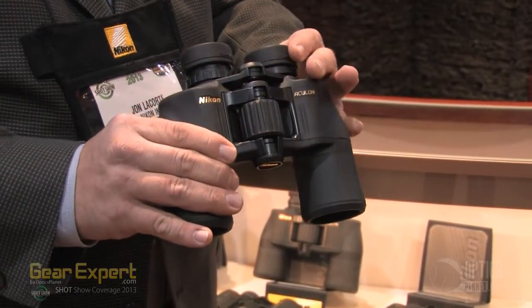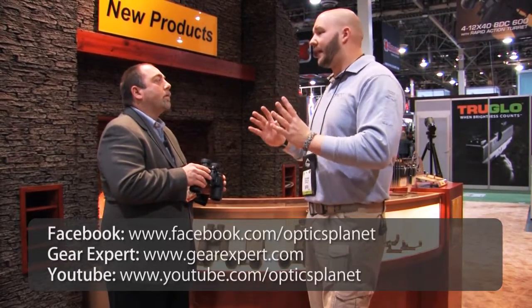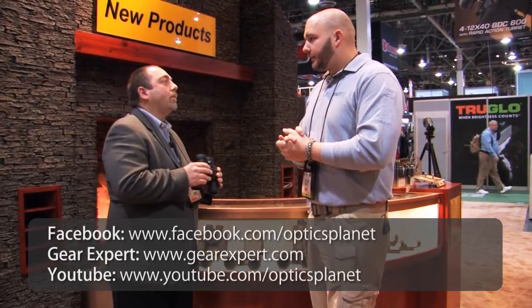We've got a lot of different models in here. I see we've got a 10x50, a 7x35, so you're really covering the whole gamut of what any hunter or birder or anyone is really going to need with this. From the birder all the way up to a full-size zoom, we've got everything just about any outdoorsman would want.